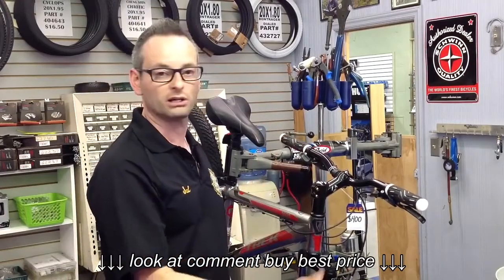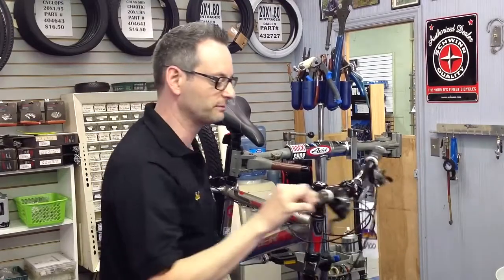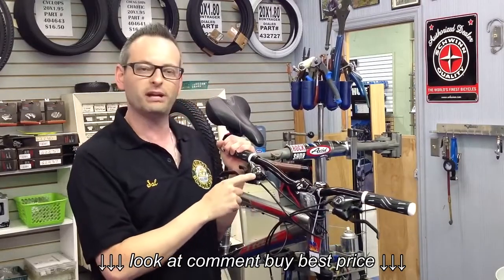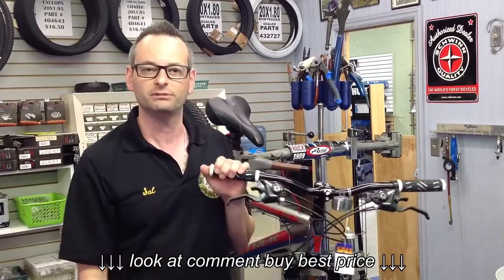The shifter is very easy to operate. You're going to use your thumb and index finger to do all the work. Your thumb is going to go up into the easier gears, and the index finger on the top button will go back down into your harder, faster gears. There's also a little gauge mounted right on top of your shifter that will always show you what gear you're in.